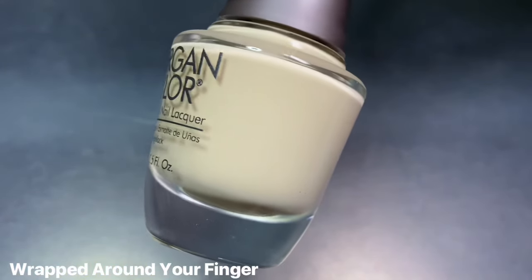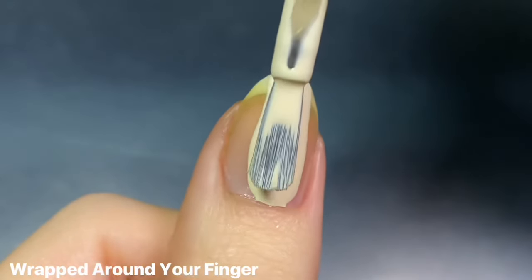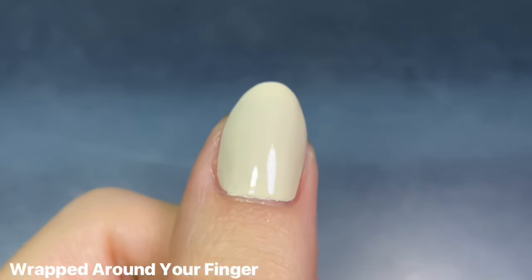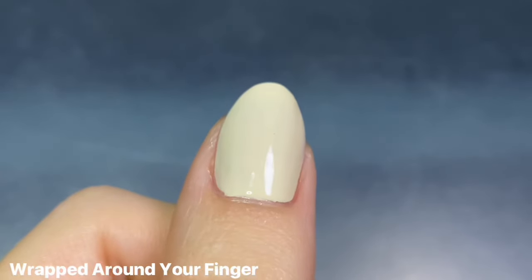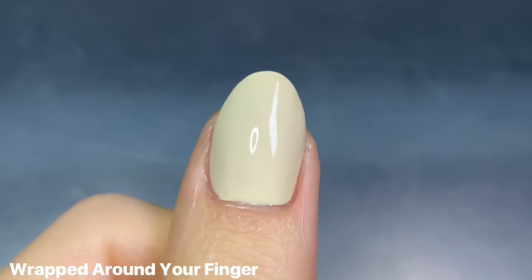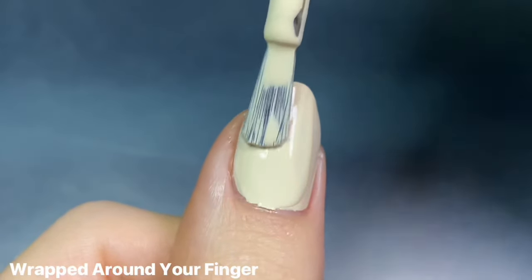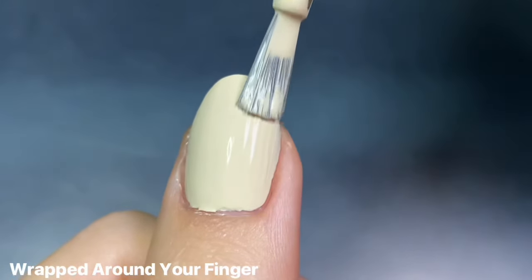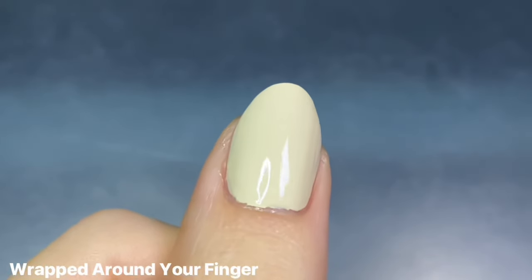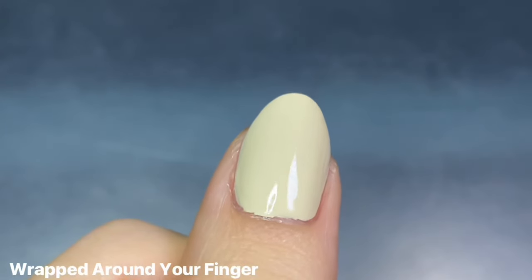The next shade we have is Wrapped Around Your Finger, and this is a creamy vanilla nude. I know for being a nude cream it might seem very boring, but I really love this one. I just love this off-white color — it kind of has a little bit of a yellow tone to it, but I think it's still super flattering. This had such a dreamy formula; it was really smooth and buttery to apply and very pigmented with even coverage on the first coat, which was really impressive. It built up perfectly in two coats. I think this is going to be such a gorgeous palette cleanser, especially if you don't want a stark white mani.